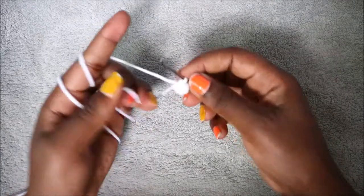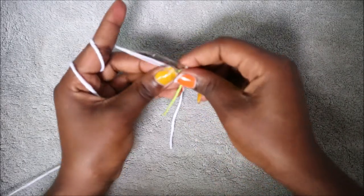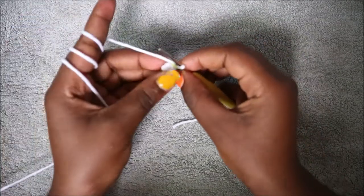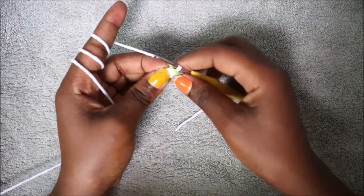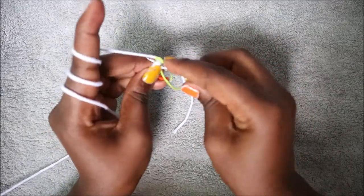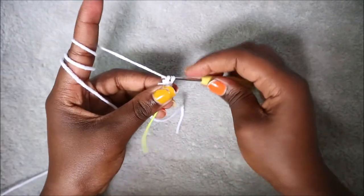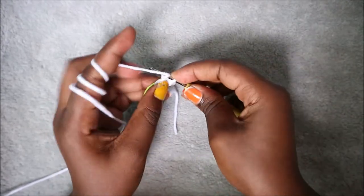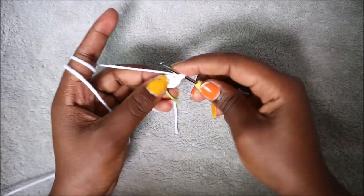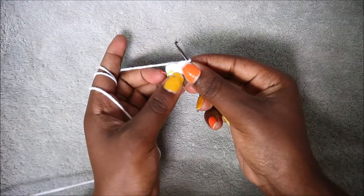Pull your end to close the gap. In the second row we are going to increase each stitch all the way around for a total of 12 single crochets. Go in the first stitch and do two single crochet, and then do two single crochet in the next stitch. Continue doing two single crochet in each stitch until the end.